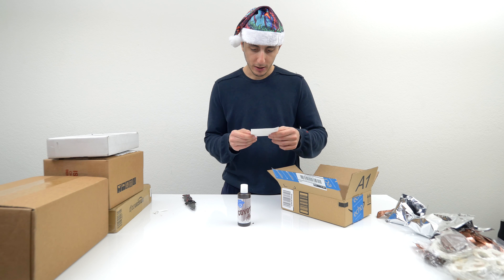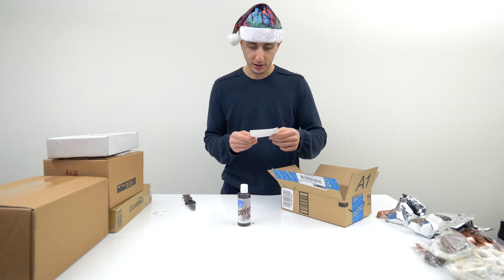Hi, nice videos. Here is some coyote urine to help you mark your territory. Good luck, Luciano.